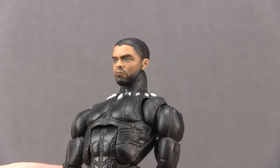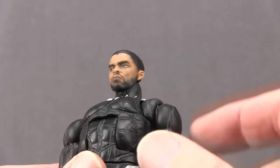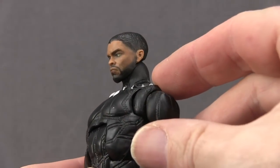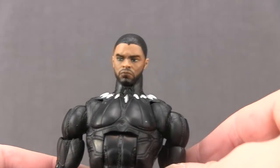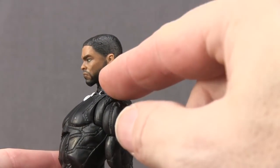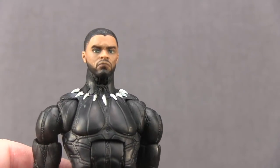I do have to say it looks a little funny when you have the unmasked head on the figure, mainly because the beard kind of ends up blending in with the costume itself, so it almost looks like part of the costume is coming up on his face. It's really just because the beard they've given him is almost the same color as the actual costume of the figure.